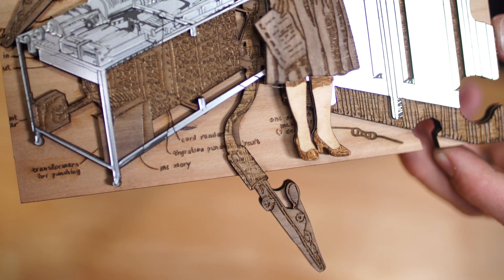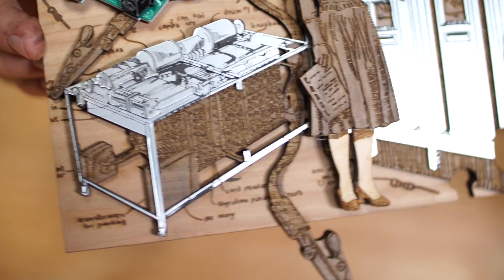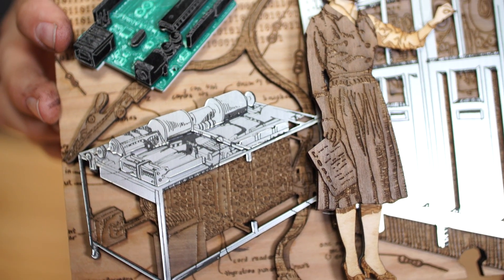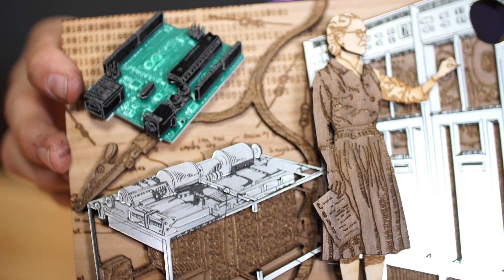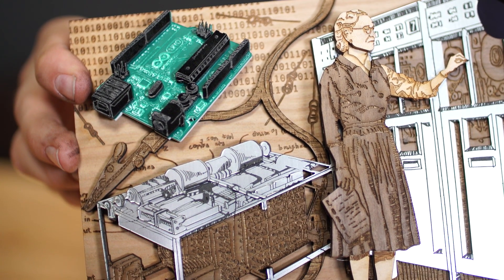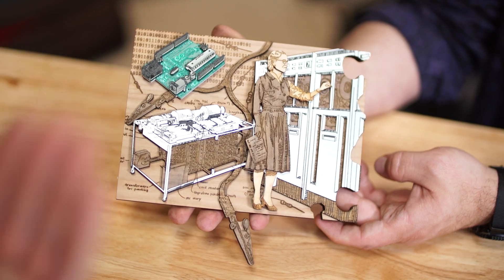Jen's files are available on Thingiverse — we'll put a link in the comments. You can check them out yourself. I'll try to upload the ones I tweaked for the Universal down the road, since there's a little bit of additional work, so if you have a Universal you can just put it right on there. Tune in next time for our next puzzle piece — to be determined, maybe depending on our guest. I'm Sean from Tested, I'm Jeremy, and thanks for tuning in. Laser beams.